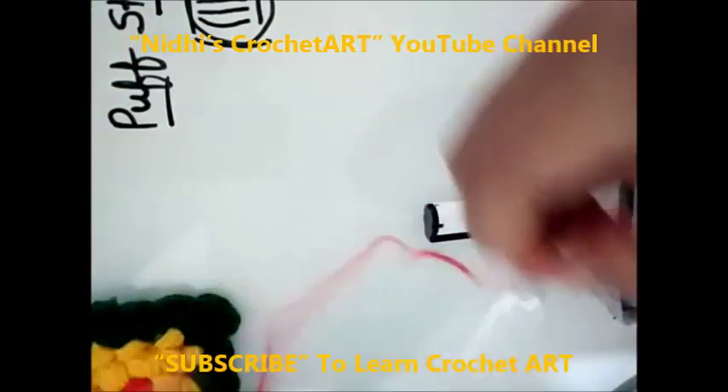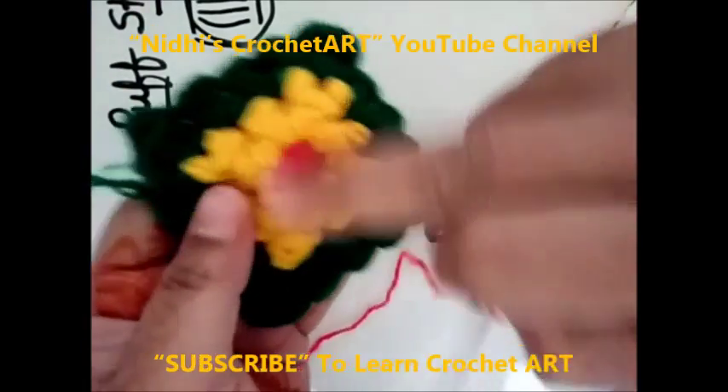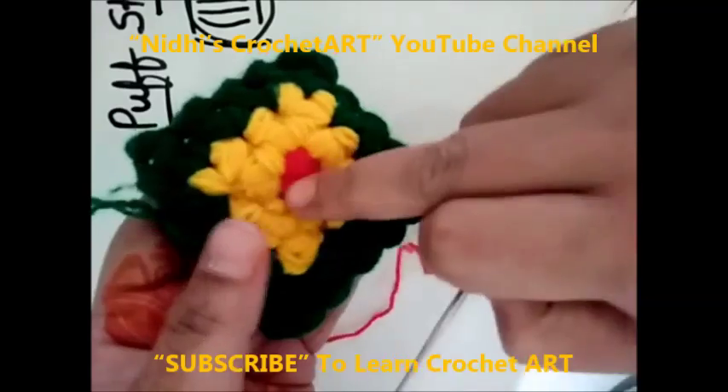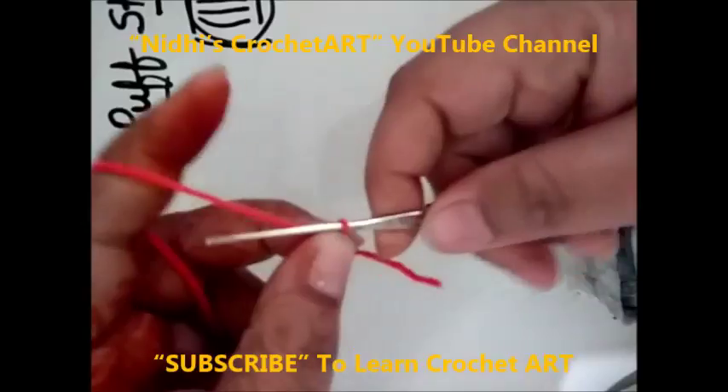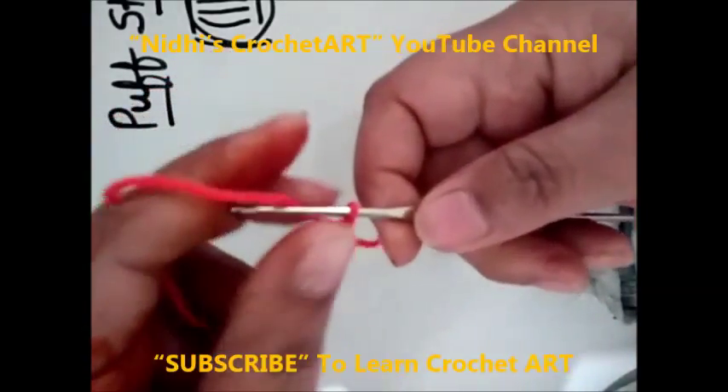Later on, I will explain in detail for making this full square. But before that, let me explain the pattern so that you will be clear.